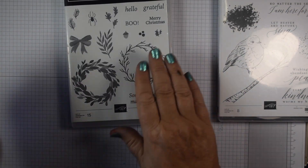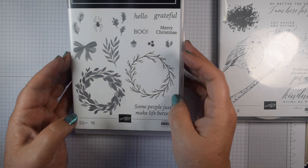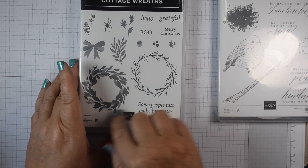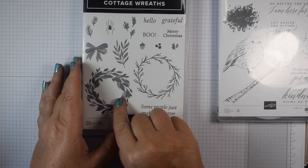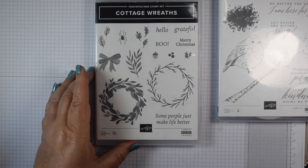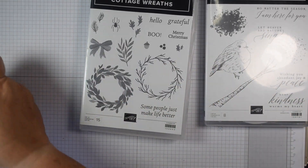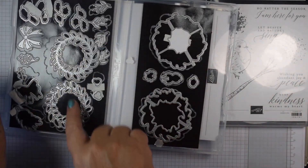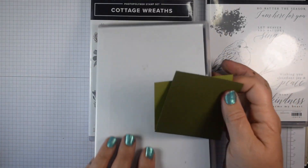I haven't played with Cottage Wreaths in ages, so this second card shows you could use it for Christmas or other occasions. If you're into Halloween you could use some of the darker trees for spooky scenes. You've got little extra pine cones and acorns, all with coordinating dies to cut out those images, plus extra ones to make 3D wreaths — so I thought I'd have a play with that.